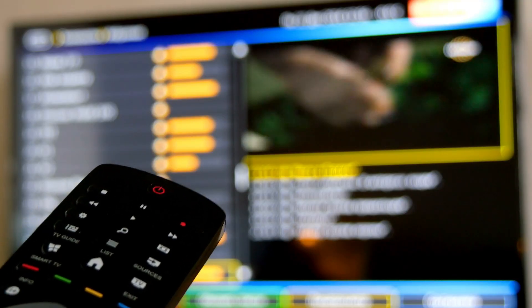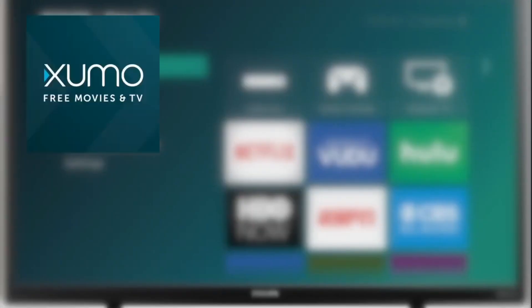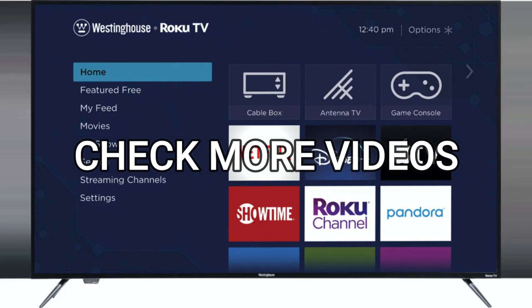Here are a few apps I think you should check out. The first one is Locast — this is for those of you who want to get local channels on your TV and don't want to set up an antenna. Three other free and legal apps worth checking out are Xumo, 2B TV, and Pluto TV. These are free apps and they have lots of movies, TV, and sports channels.